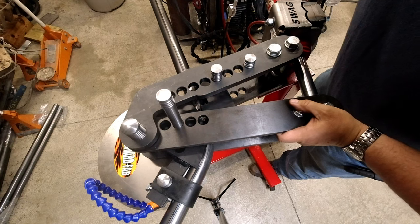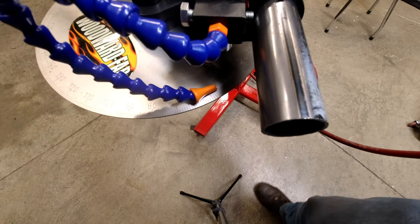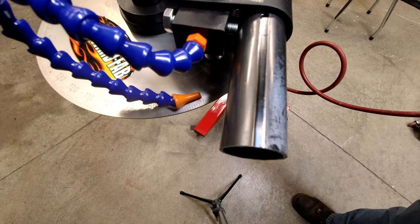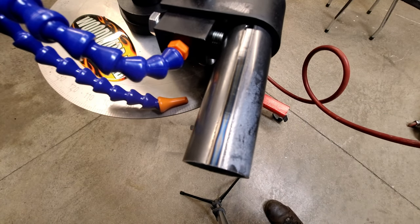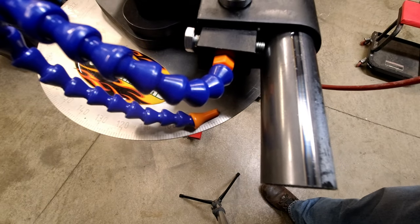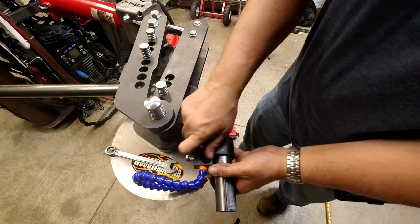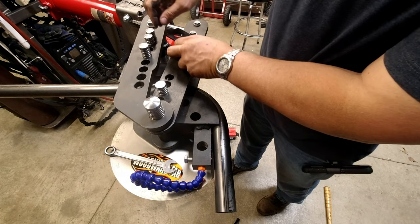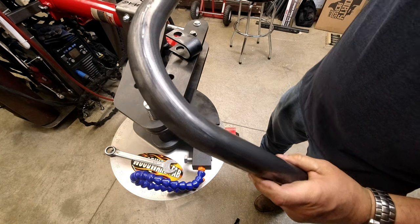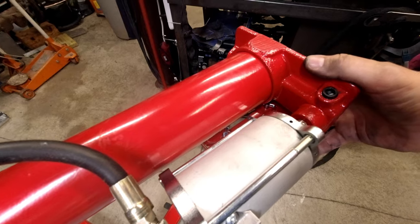Let the pressure off, get the ram back, and let's take it to 90. One bent tube.